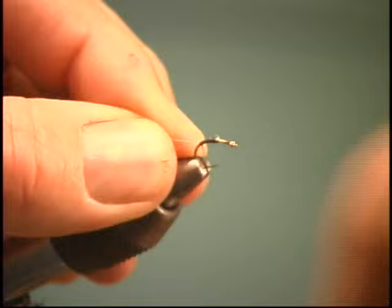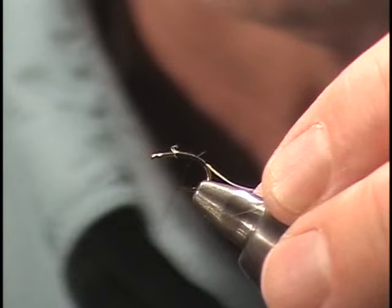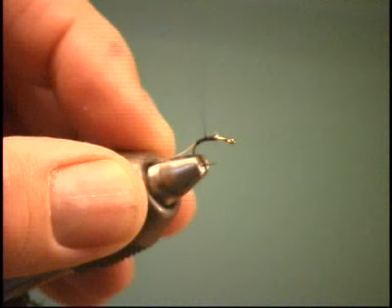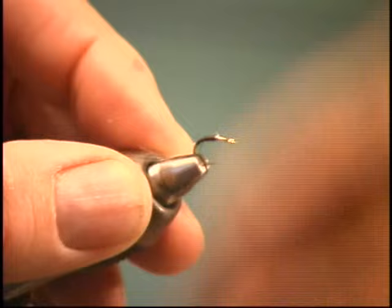I'm going to make my abdomen — again, this is a very simple fly — out of thread. No dubbing, no nothing. Because they have real shiny, smooth abdomens. Generally, trichos don't get this big — this is a size 16, but we need it for the camera so it shows up better. You're making a nice little taper. Remember, trichos are pretty chunky little mayflies — they're not real delicate, they're pretty thick. So we'll make our abdomen. You can use UTC 70 thread — it's a good choice.